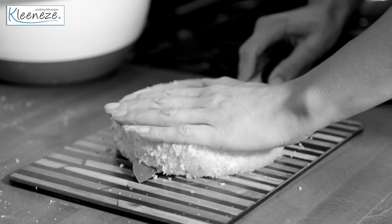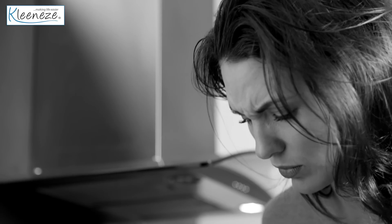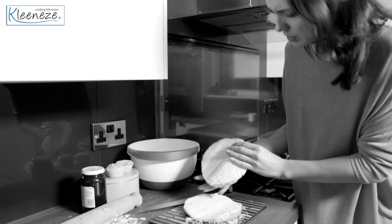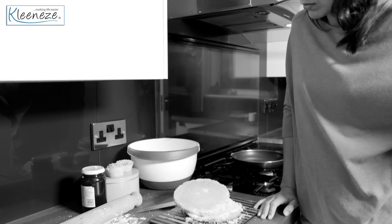How many times have you baked a perfect cake and then found yourself struggling to cut it in half to add the filling? Do you find yourself cutting wonky halves or sometimes damaging your cake? Would you like a solution that can save you and your delicious cakes?